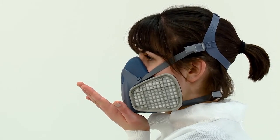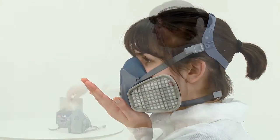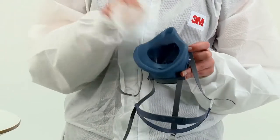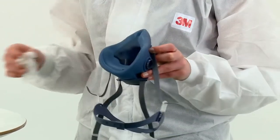If you cannot achieve a proper fit, inform your supervisor and do not enter the hazardous area. The respirator should be cleaned at the end of each shift, dried at room temperature and stored in the sealed container or bag.